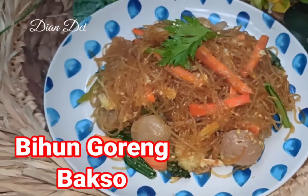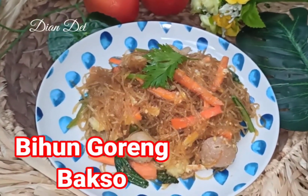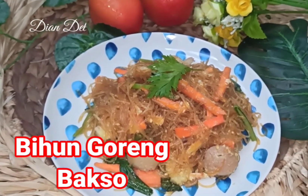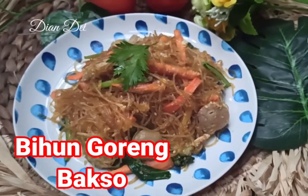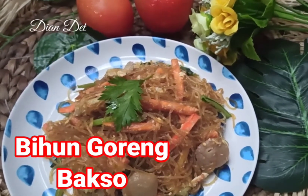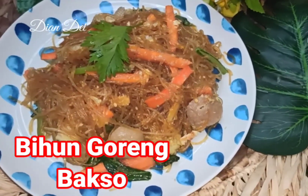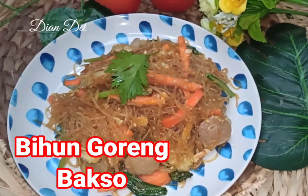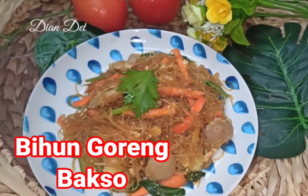Ini tuh enak banget! Kalian bisa potongin cabai rawit atau makan pake saus, itu enak banget. Gampang banget kan caranya — kalian bisa recook resep yang aku share hari ini di rumah pastinya. Kalian jangan lupa like, comment, and share, subscribe juga channel aku ya biar aku makin semangat bikin videonya. Oke, selamat mencoba di rumah ya. Thank you yang udah nonton.